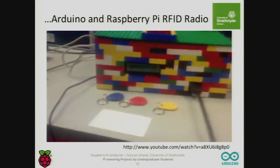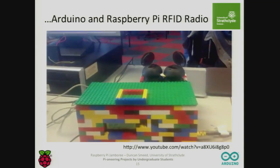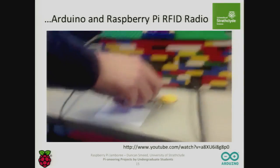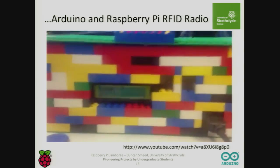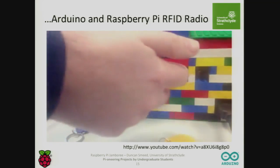We had things like an Arduino and Raspberry Pi RFID radio. This is an RFID tag, so you can actually tailor this radio to your RFID tag and have your own playlist and so on. They just wave the RFID tag and it's streaming the video. This is Raspberry Pi and Arduino with various interfaces to screens. We used a lot of Lego in producing things — a great resource for the students.